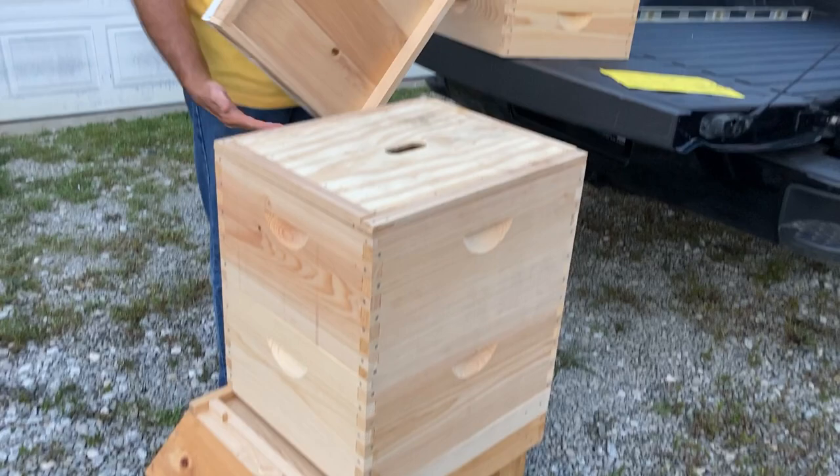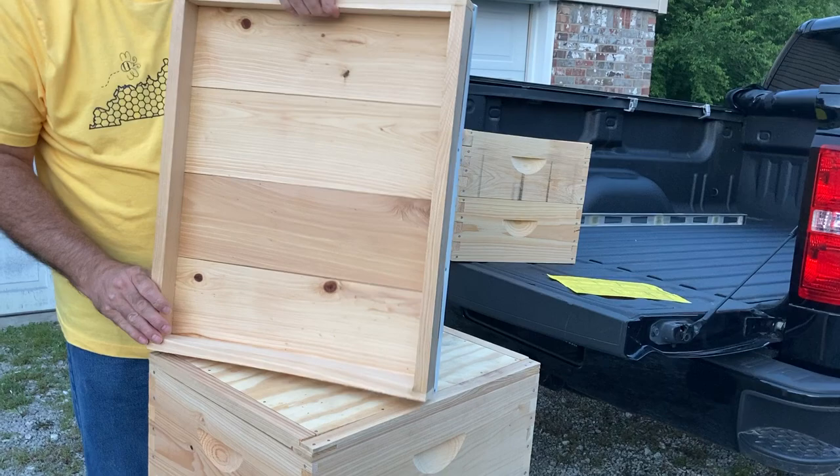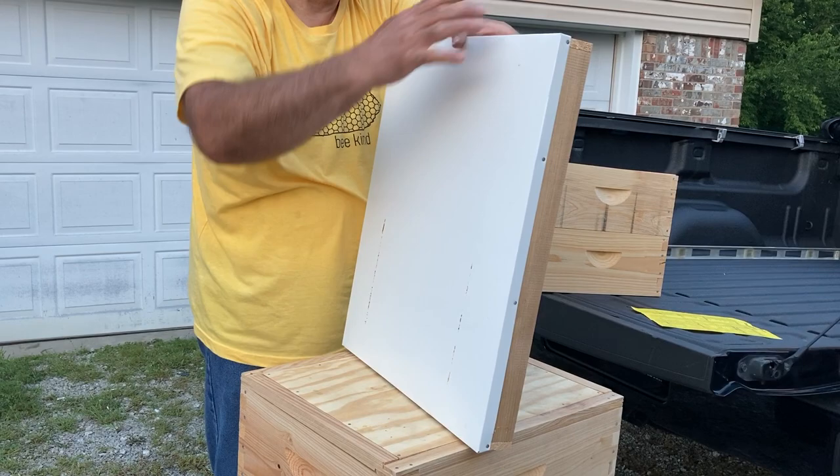And then you would put the telescoping cover. This is the telescoping cover. The reason that it's telescoping is that it has long sides all around on all sides. And it has an aluminum top, which helps preserve the wood. Then that goes and sits right on here like this.